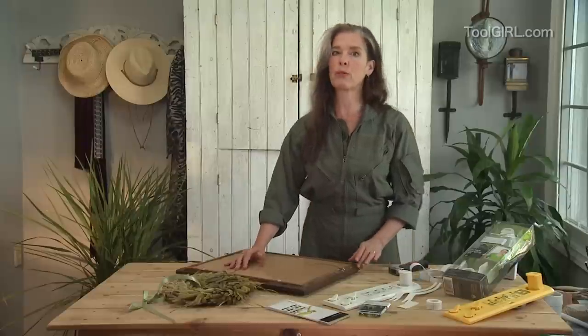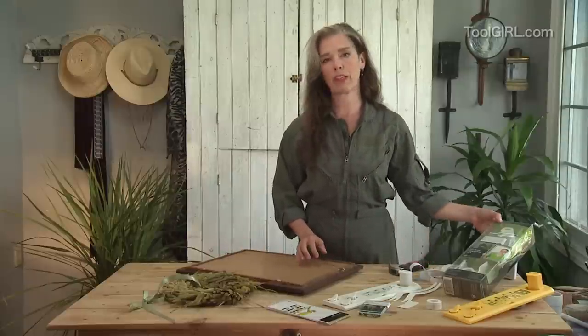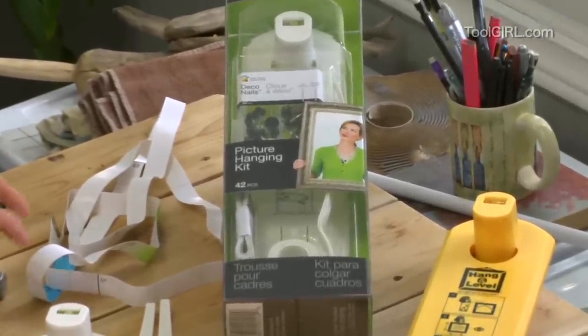So a very smart businesswoman in Calgary who happens to be a designer as well, named Liette Toussignan, has come out with a picture hanging kit that is so fantastic. I just had to show you because it kind of solves all the problems in one little package.